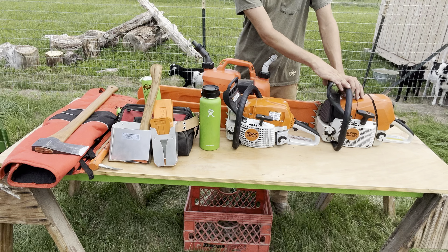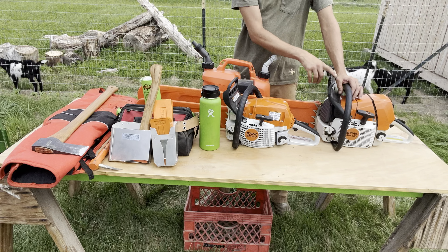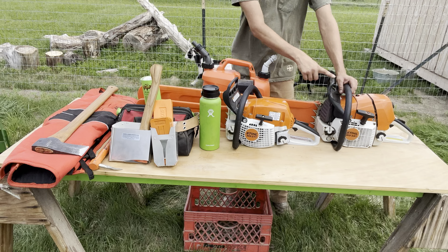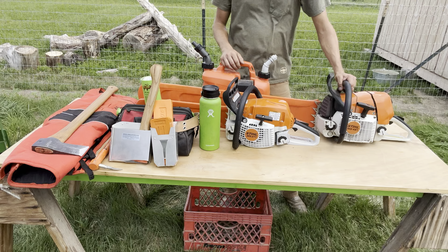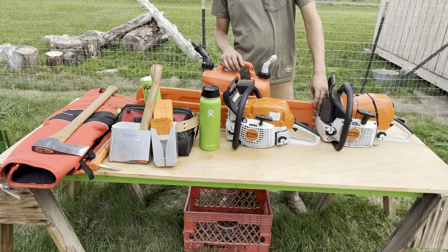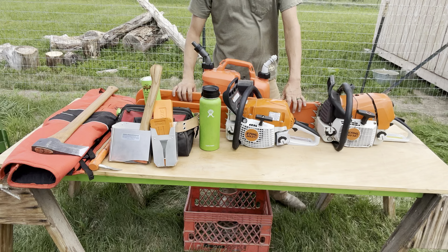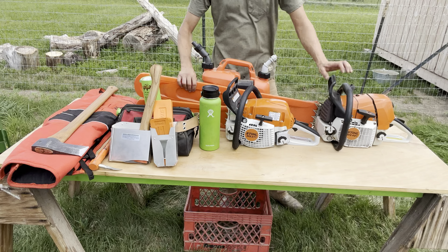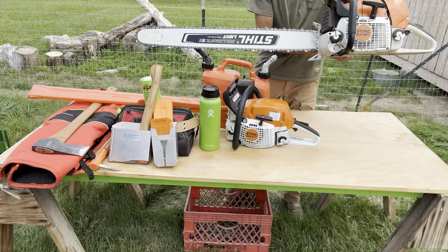The 461 has a three-quarter wrap handle that I put on myself — it did not have it before. I think I paid 150 bucks for it. I got some bigger dogs on it as well, and it's got a 32-inch light bar that we can show off right here.